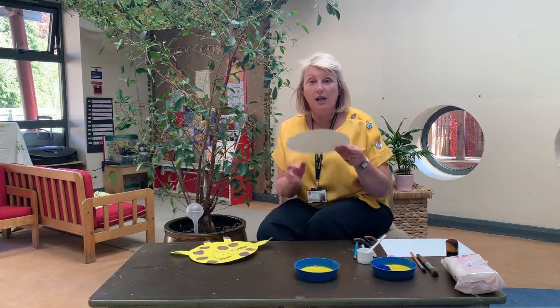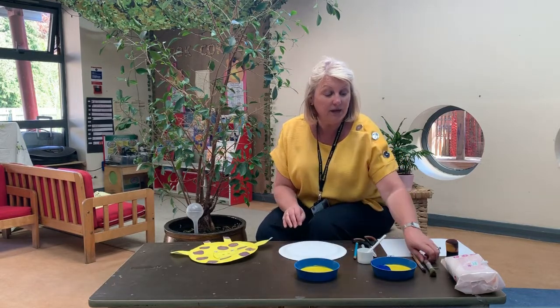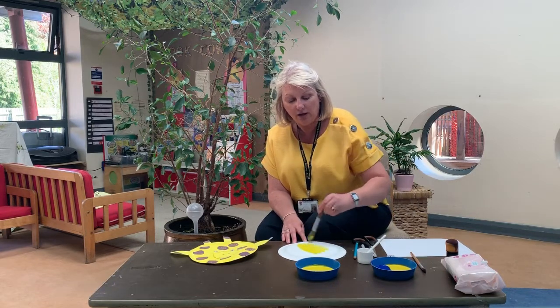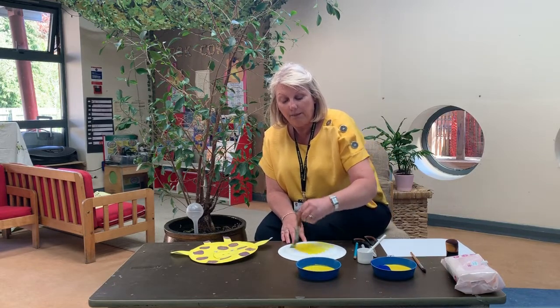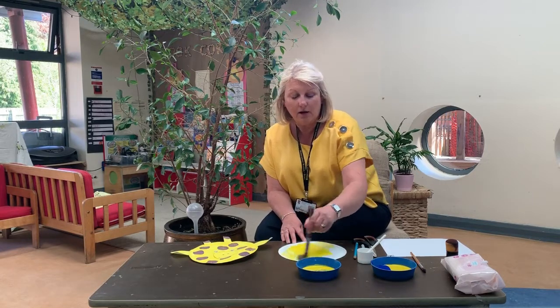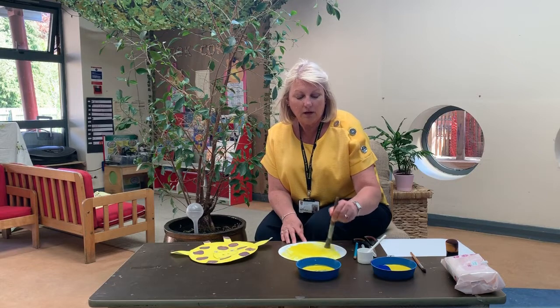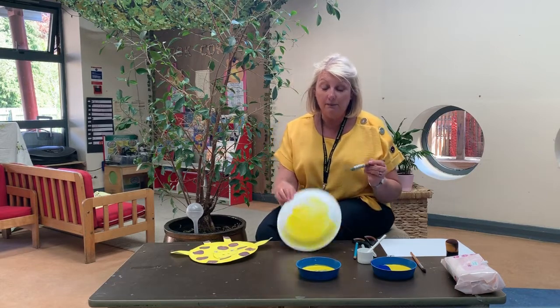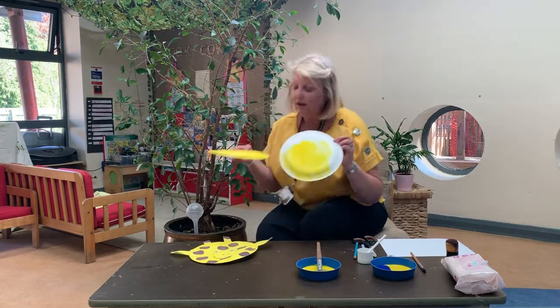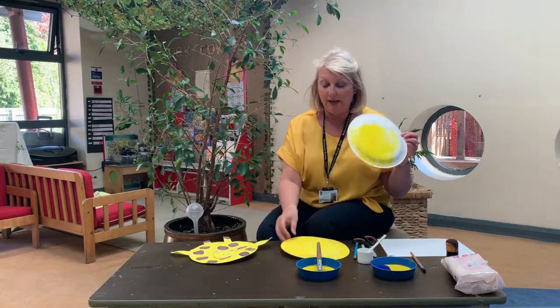So the first thing we need to do is turn our plate over upside down and Mrs Pratt's going to put some yellow paint all over the plate. You cover all of that plate until it's all yellow, and here's one that I've made earlier. So there's our paper plate all ready.